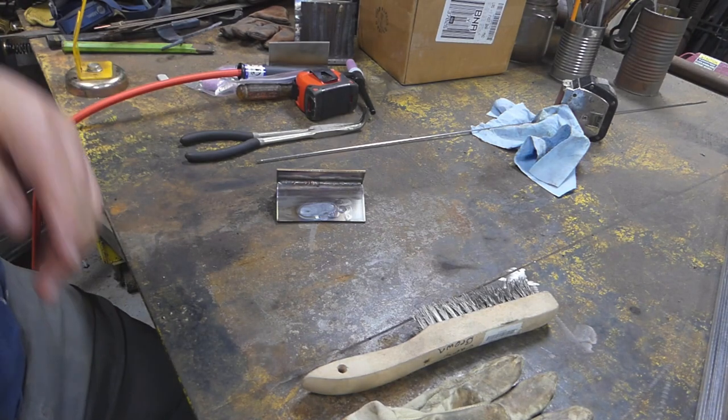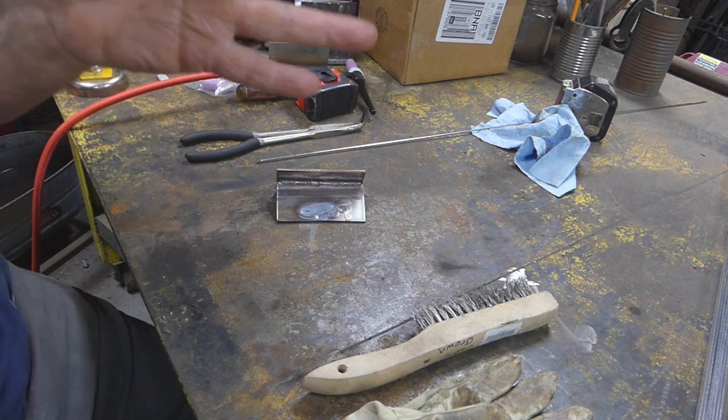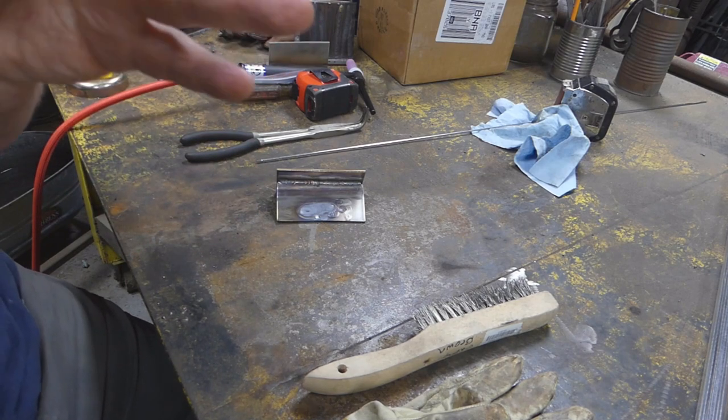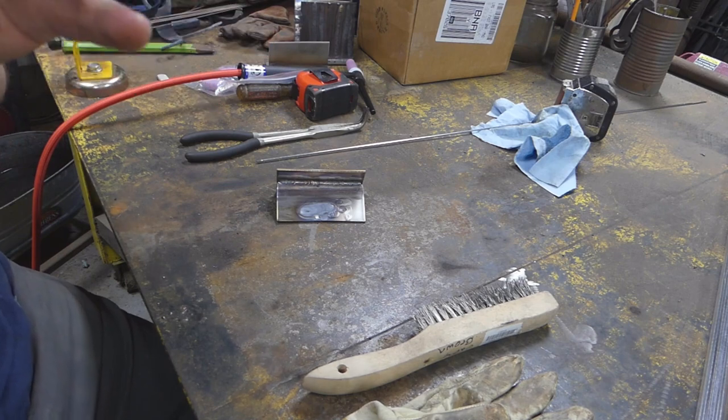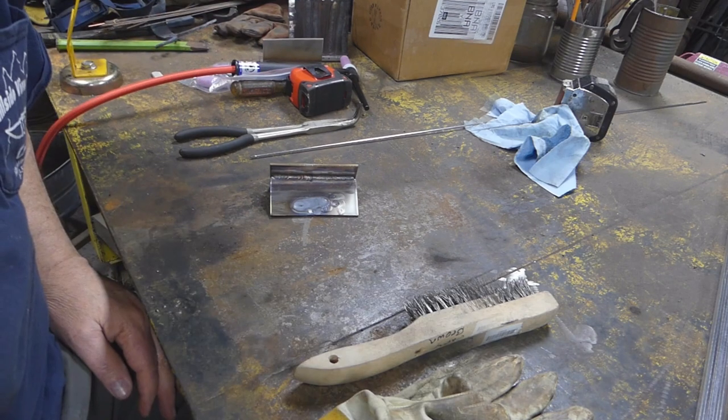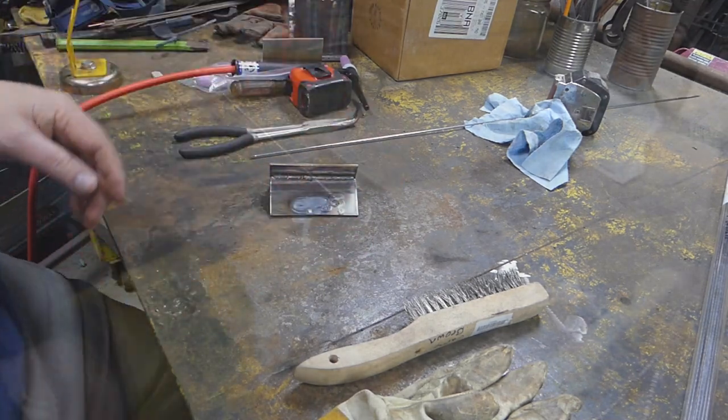Now I'm going to take off the boom mic. I have no idea if any of that even came out because of the audio issue. So this was with the boom mic. Now I'm going to disconnect the boom mic and just use whatever audio is in the camera — this is what just the microphone built into the camera sounds like.